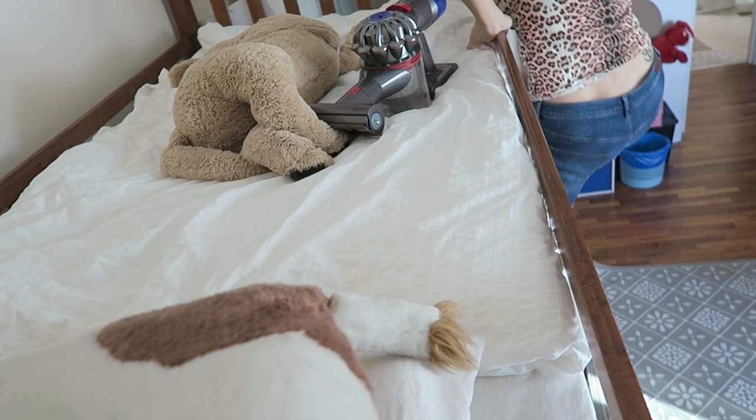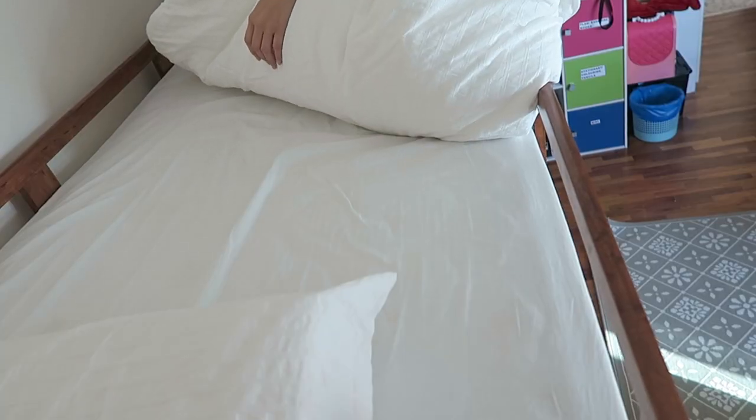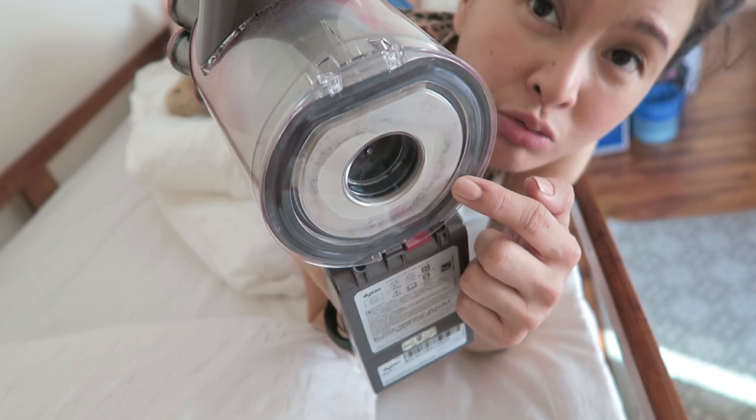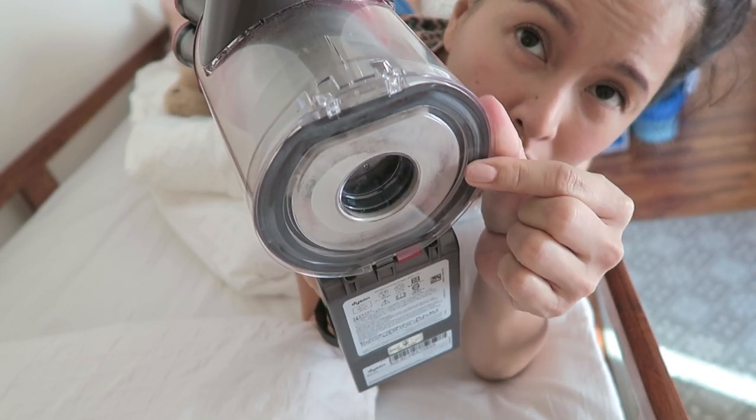The upper bunk is usually used by the girls. There's so much fine dust — it's really gross. See, it was clear before and now it's all white and gross.